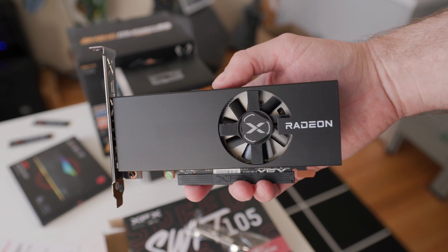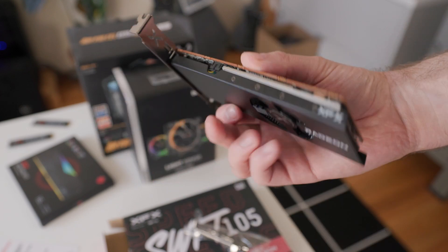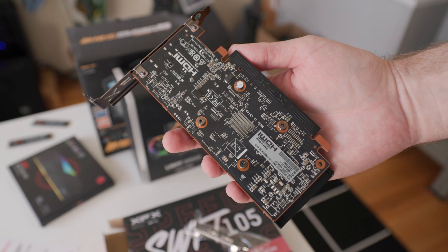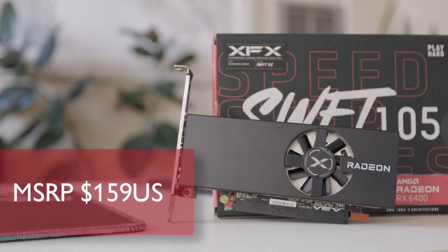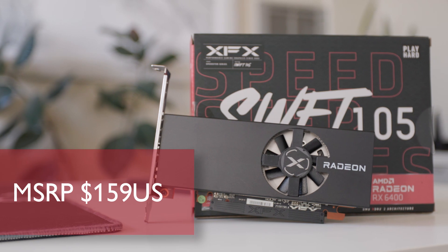No external power requirements because of the 53W TDP and locked overclocking, so expect quiet, cool, and single-slot cards aplenty. And at a starting MSRP of $159, it's at least in reach of many.